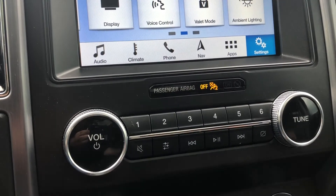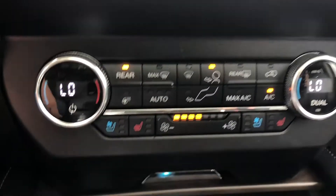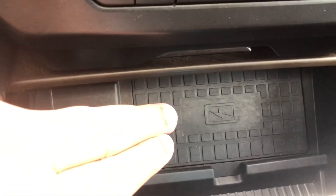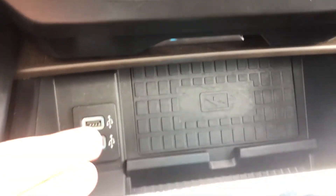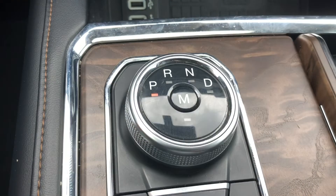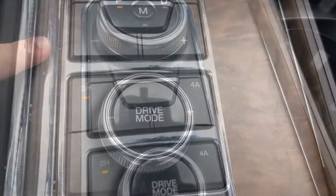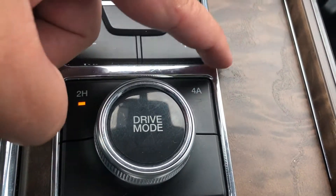Moving down, we have the controls for the radio and the climate controls. Moving even further down, we have a couple of USB ports as well as a wireless charge pad, a rotary dial, and a gear selector, as well as 4x4 controls.